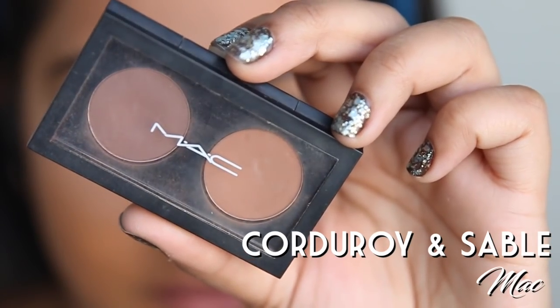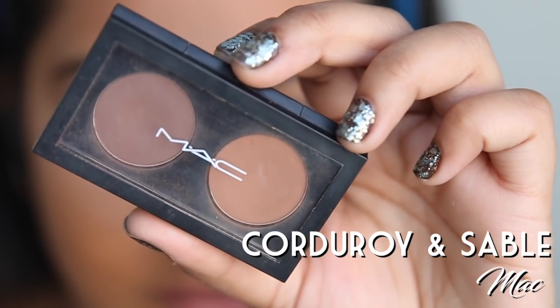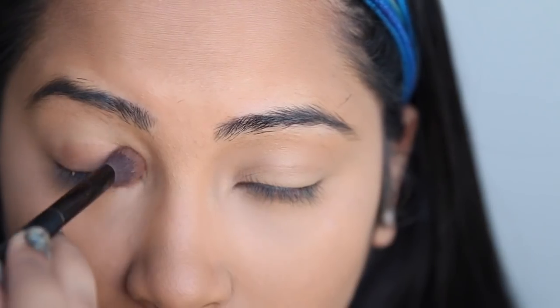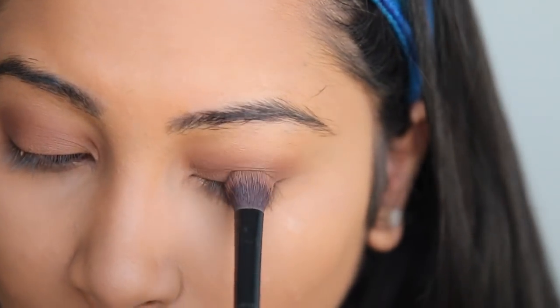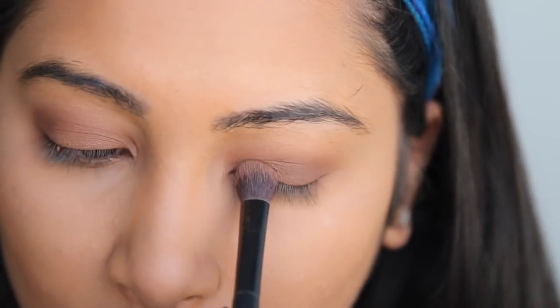This is the Corduroy and Sable Eyeshadow by MAC. You just want to get the lighter color and paint over your eye boogers to hide them from everyone. Now go back into your palette and get the darker color and just ombre your eyelids up.